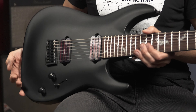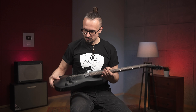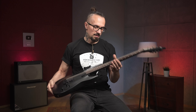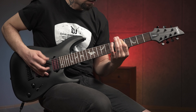Здесь установлены два хамбакера, стоковый хамбакер Schecter, трёхпозиционный переключатель звукоснимателей, ручка громкости, ручка тона, которая отсекает хамбы. Стоит бридж, струны сквозь корпус, гитара вся чёрная, матовая, гриф крепится на целых пяти болтах. В общем, такая неплохая машина для сурового металла.